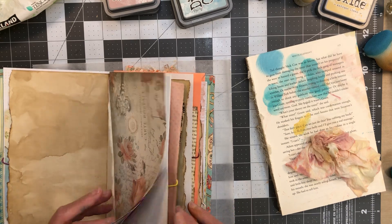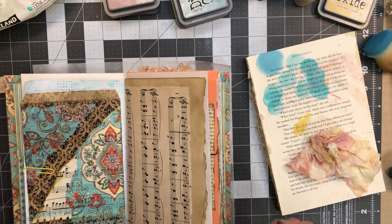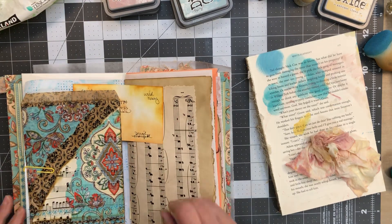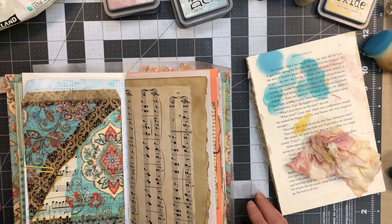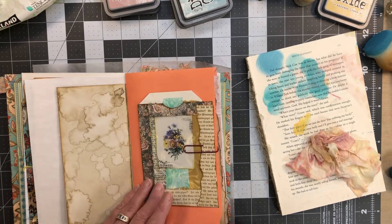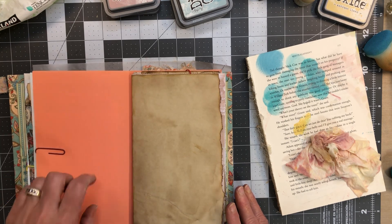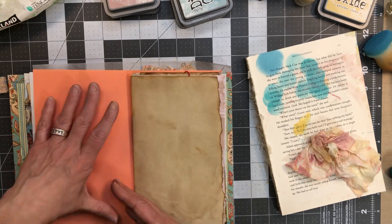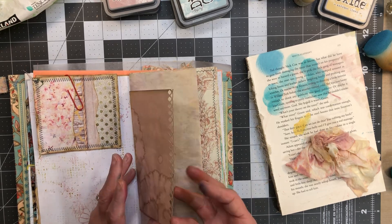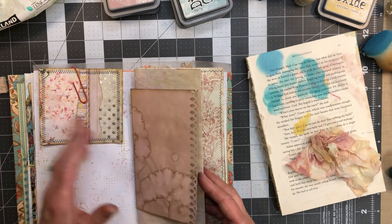Got that page done! That white space done — that one's actually cream and linen. I like that. Got this page done and I'm still not 100% on this one — I'm going to have to pull this color in with one of these shades. I have orange somewhere so we'll figure it out. I've got to figure out something to do with this page — oh, you know what, I didn't ever put those belly bands in. I think that's a great place for the belly bands.